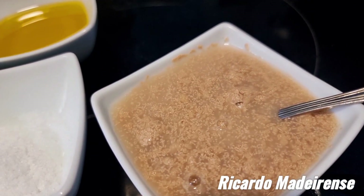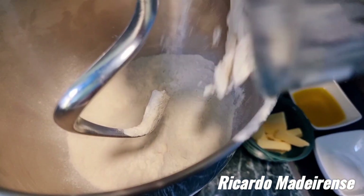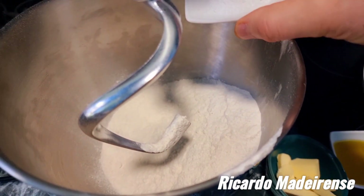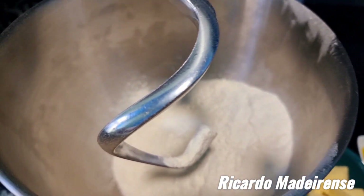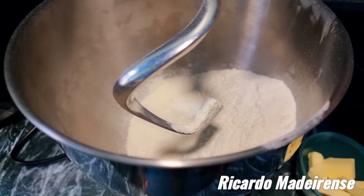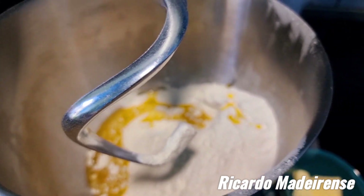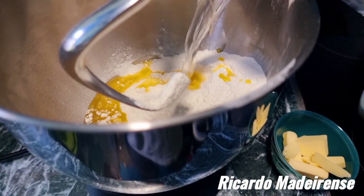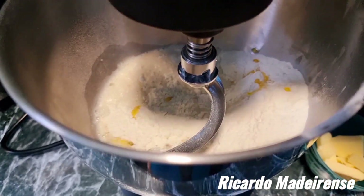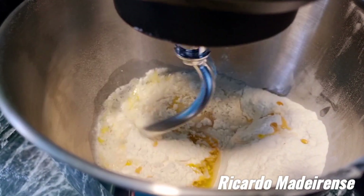Now let's start the mixer. First thing — add all the flour inside. All the flour is in the mixer. Then let's add the salt, and let's add the oil. Then add the water as well. That's all you need for now — let's give it a nice mix.